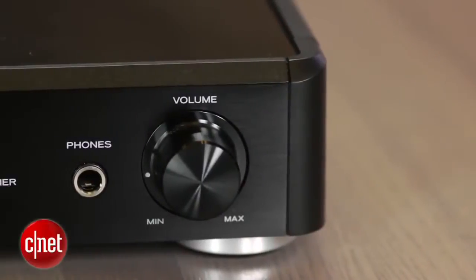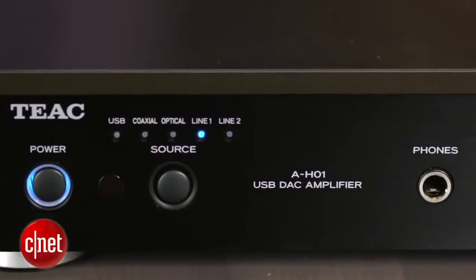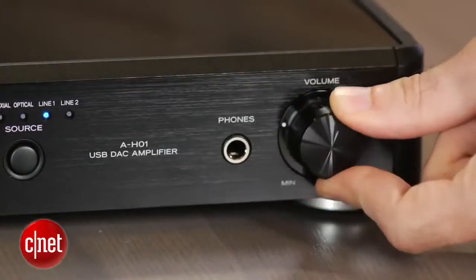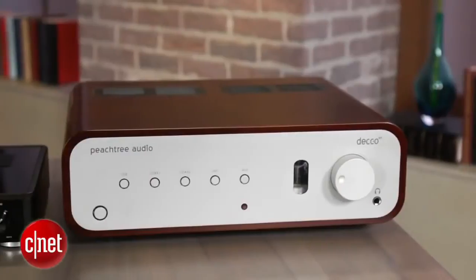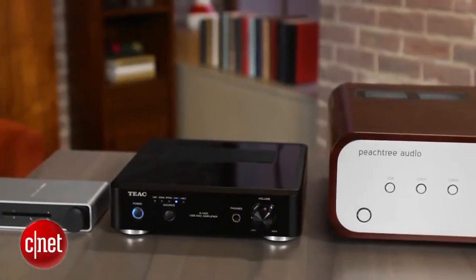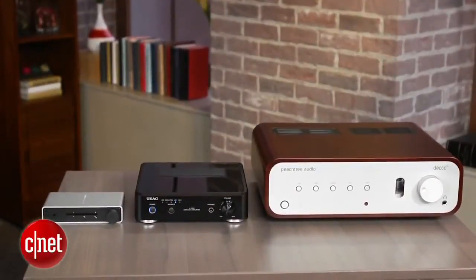The TEAC is a good-looking amp in a small package with a brushed metal front and a plastic cabinet. Compared to a full-size AV receiver, the front panel is dead simple with just a volume knob, a headphone jack, source selector, and a power button. While it's not quite as small as the NuForce DIA or quite as pretty as the Peachtree Audio Deco 65, the TEAC strikes a good balance between the two and it's certainly going to look nice in your TV cabinet.